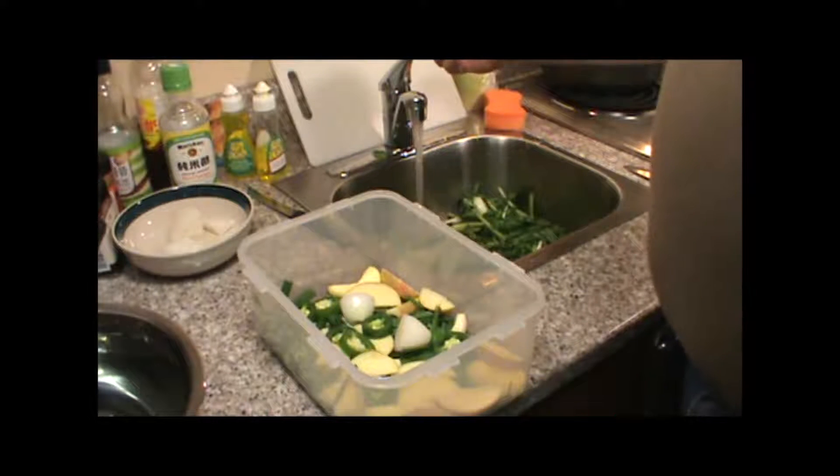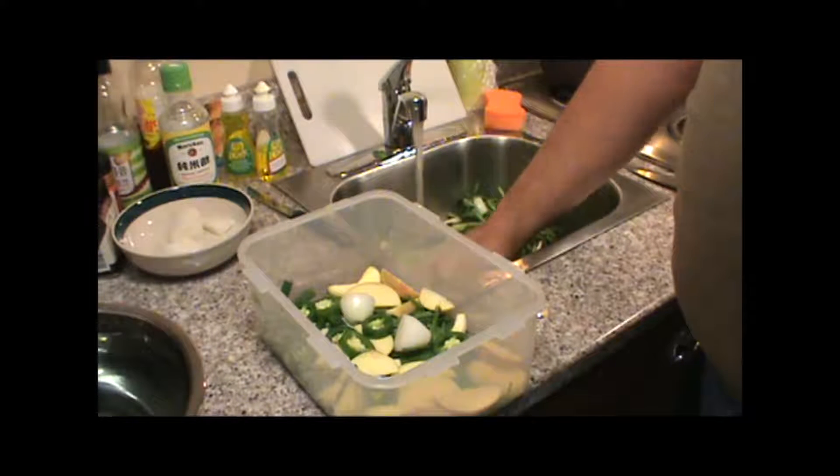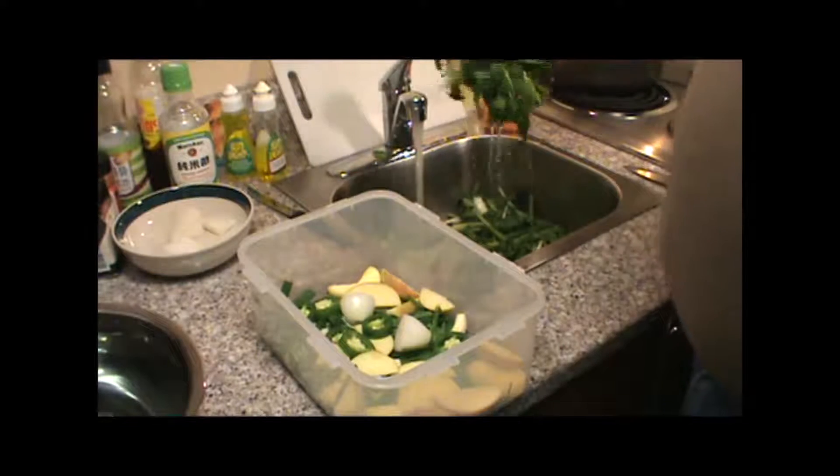What we're going to do is rinse most of the salt — not all of it — we're just going to give our greens, turnips, and radishes a little rinse.